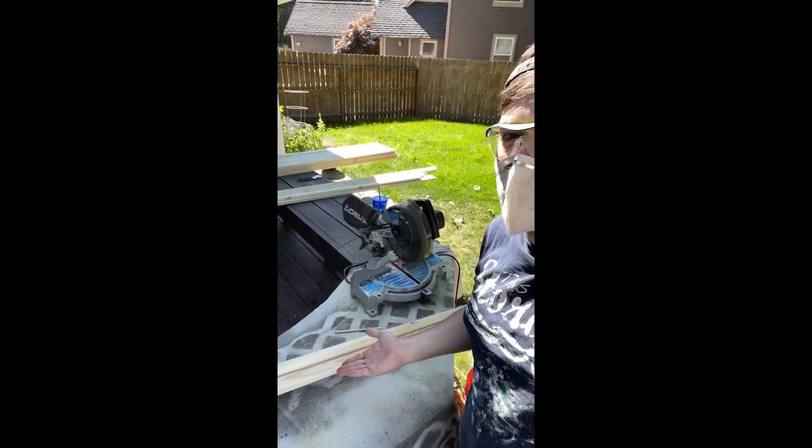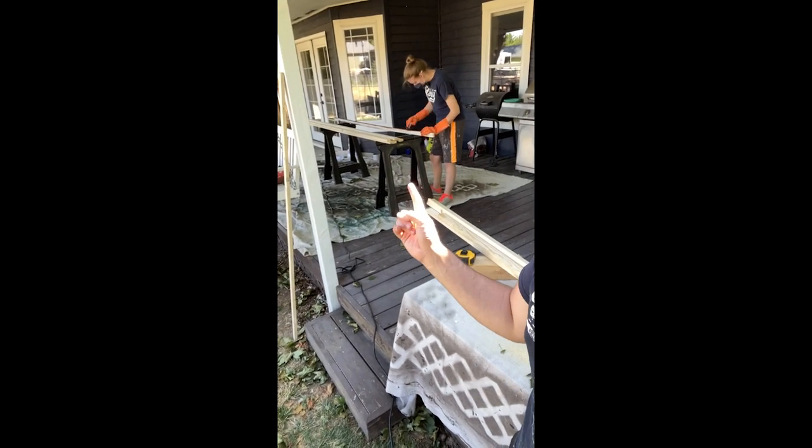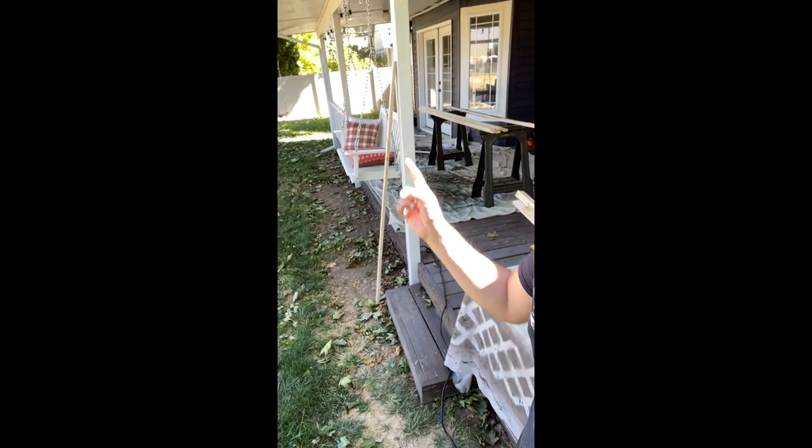Chopping the boards, getting them prepped so they can get stained over there, and then they're drying over there.